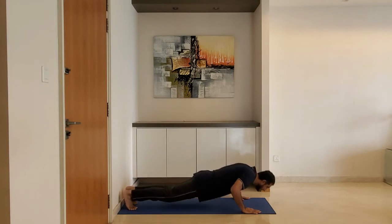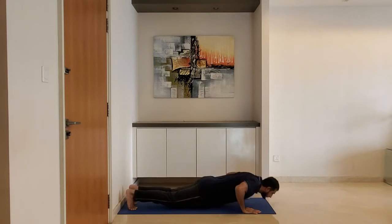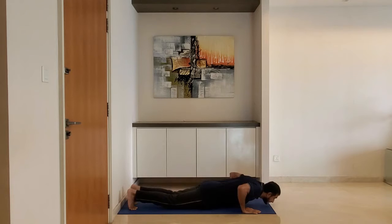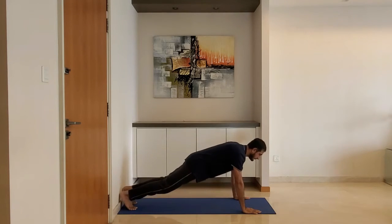Keep body straight from head to heel. Lower your body until the arms reach 90 degrees. Exhale as you push up. Do 10 to 15 reps.